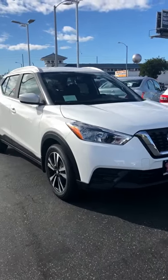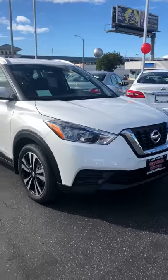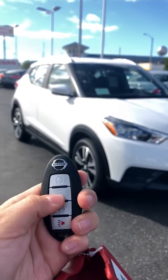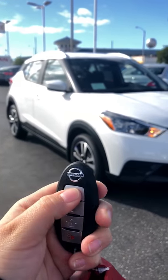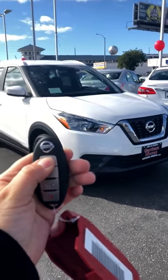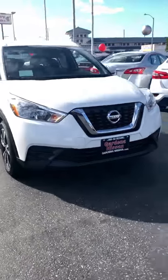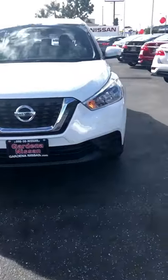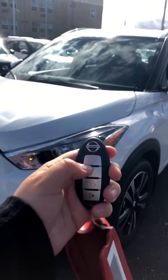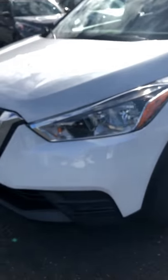My favorite part about the Nissan Kicks is that it does come with the Intelligent Key. Looks just like this. All you have to do is push this button one time, hold the top button for five seconds — five, four, three, two, one — and just like that the vehicle starts up on its own. To turn it off you press this button one time. Easy.